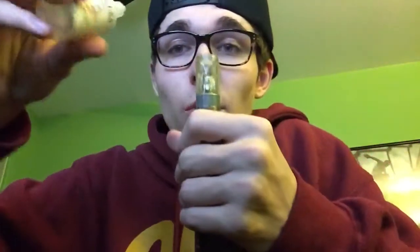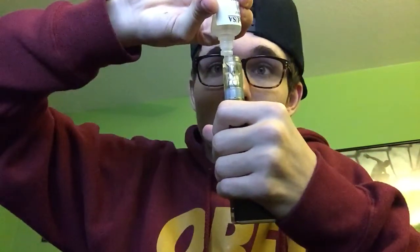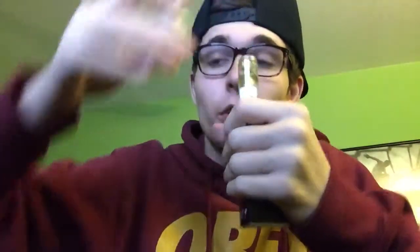Let's go ahead and fill this bad boy with one of my favorite personal flavors. It's by Freedom Smoke USA, 36 milligrams, and it's called Glacier - it is the iciest flavor you will ever vape. I'm only gonna fill it up to about 2.0 mils, maybe a little bit over.